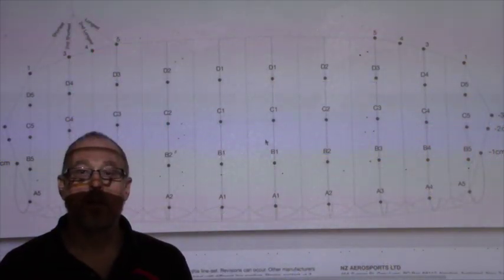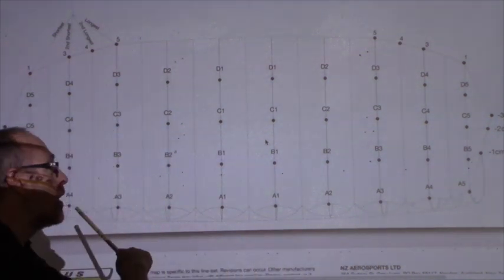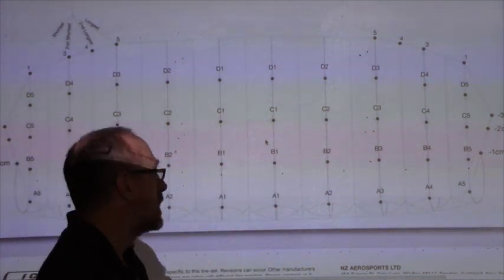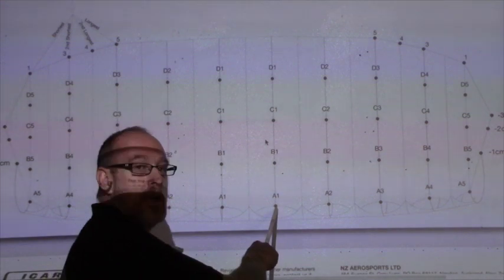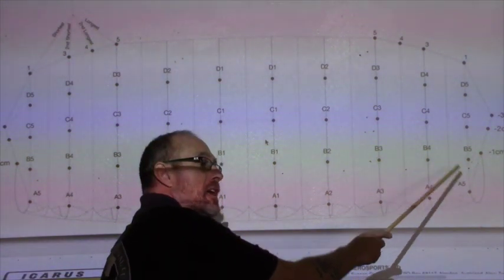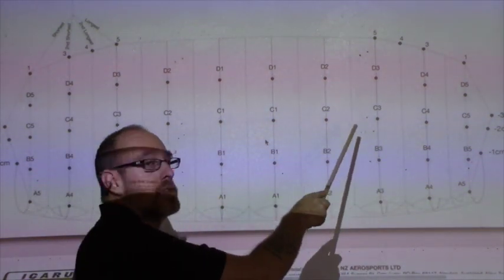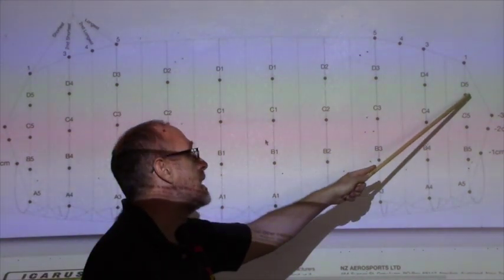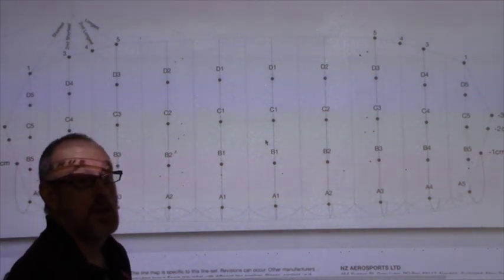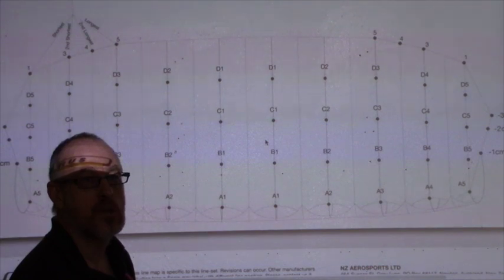Let's take a moment to look at the numbering system for the lines on this parachute. Just like any parachute, the lines on the front are the A row, followed by B, C, D lines, and control lines on the tail. On this canopy, A1 is the center, then A2, 3, 4, moving to 5 on the end cell, and that's repeated on each row. This parachute does have D's in the five and four positions. On very elliptical parachutes, those positions may be left empty because the canopy is so narrow at the sides it doesn't need that extra line.